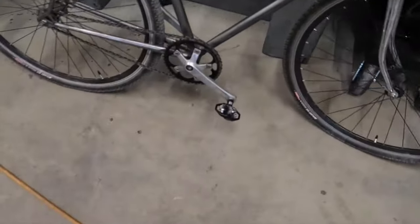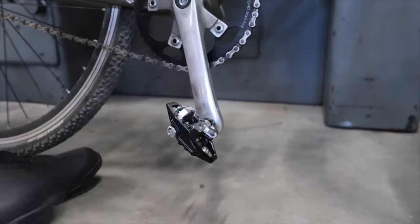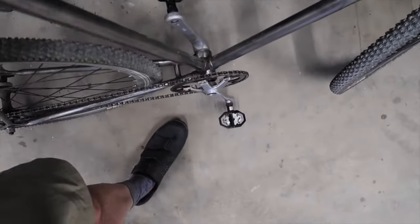I also added some clipless pedals with SPD so I can lock in. Being locked into the pedal is way nicer on a fixed gear, especially when you don't have brakes. And when you need to get out, you just twist.